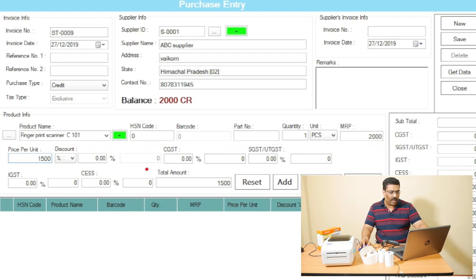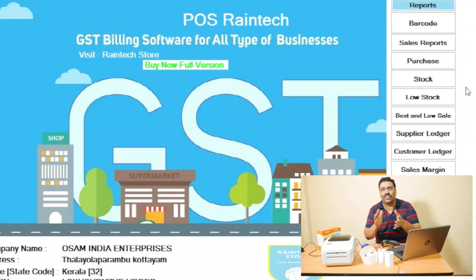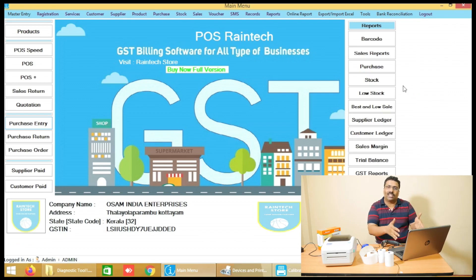Just click the Add button and then click the Save button. Close it. That simple is the purchase entry. You can very easily add any product in Reintec POS billing software.